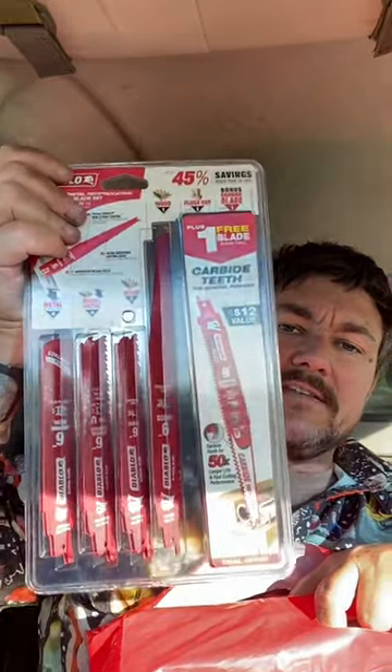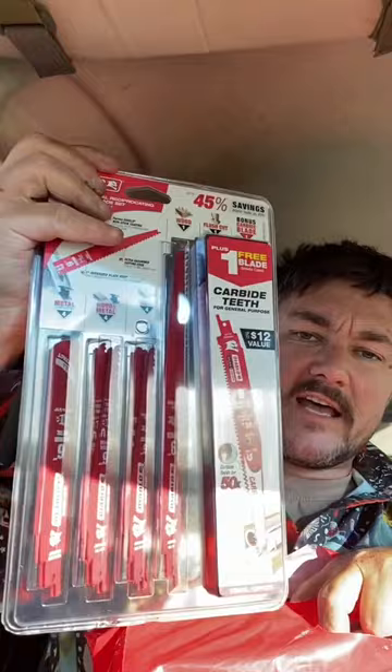Looking forward to slapping that on. Got a couple of the multi-tool blades. Some more reciprocating saw blades, and it even comes with a little case, so that's pretty sick.